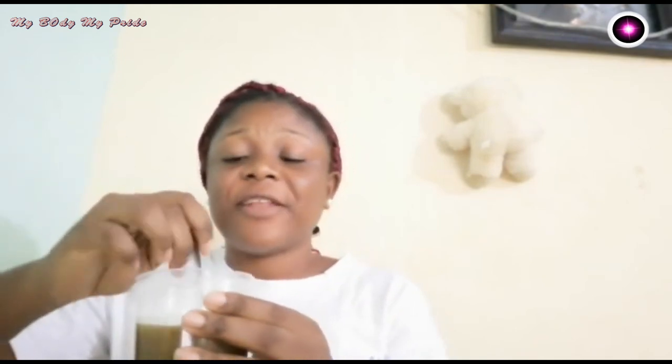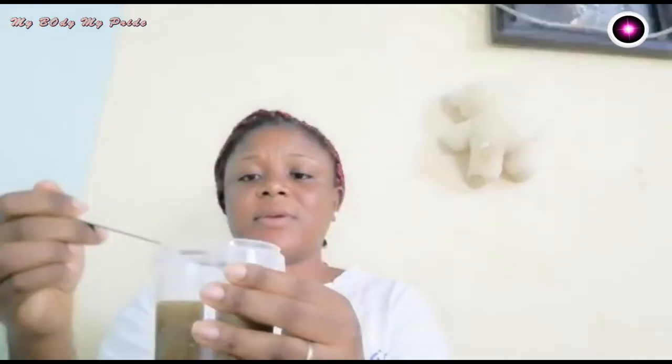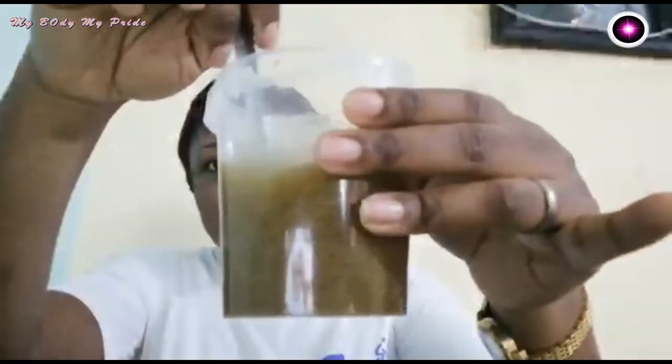It smells good. The fenugreek and fennel seeds have a very nice aroma — it smells really good. I should call it a nice fragrance. You can see the mixture is well mixed.